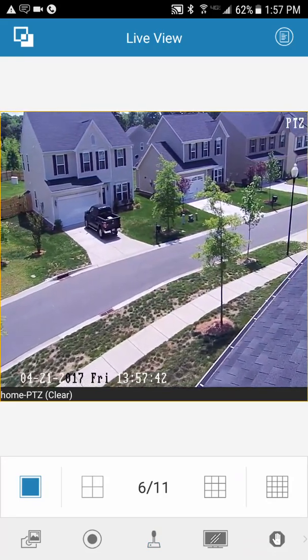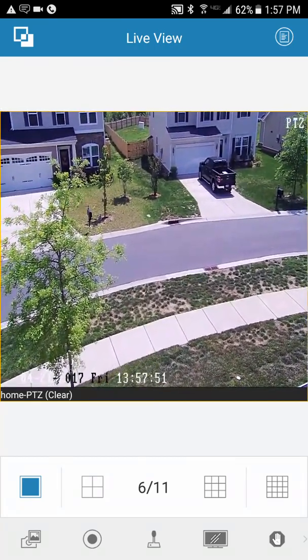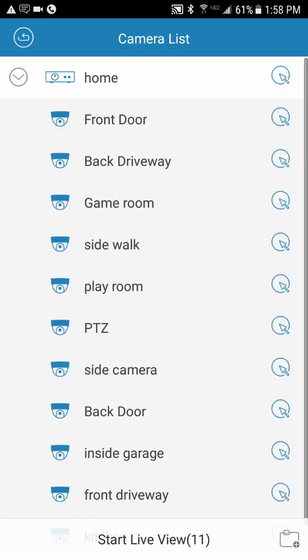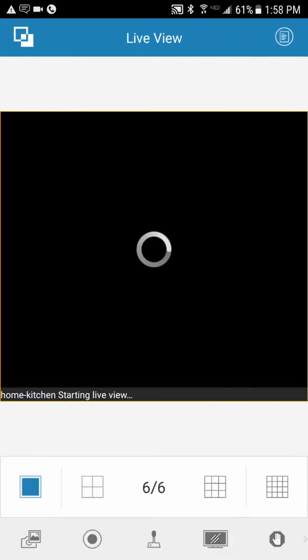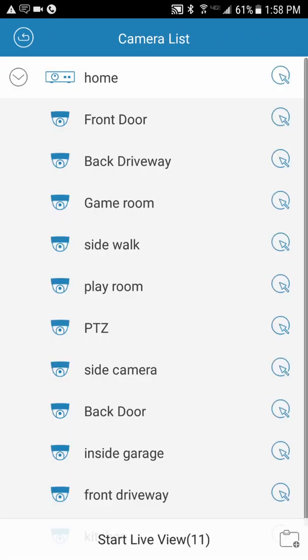Next, let me show you remote playback. Before we dive in, notice this top-right button — if you had multiple locations, like a business and your home, you'd have them all listed as different systems. You can select which cameras from each system are highlighted to show up — up to 16 total. Then hit Start Live View and it would show cameras from all your different systems. On the NVMS 7000 app on your computer, you can view up to around 164 cameras at the same time from different locations.